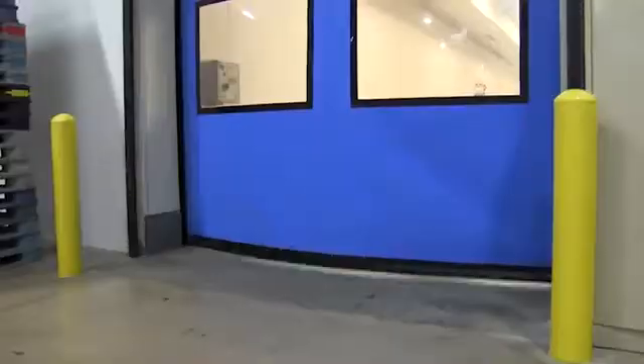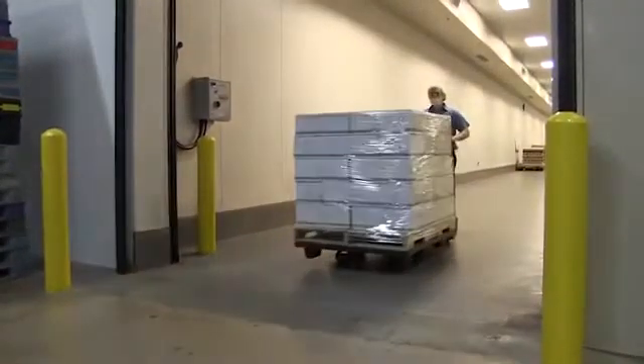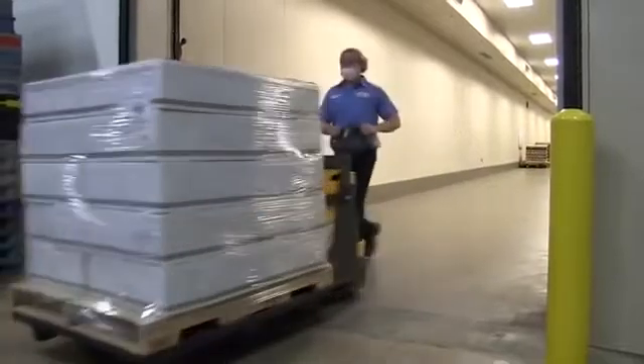Once the cases of Forever Bright are palletized, the pallets are sent to the stretch wrapper, where they are stretch-wrapped and labeled for shipment.